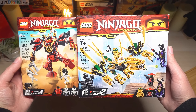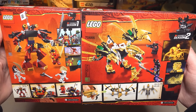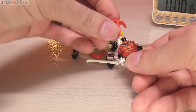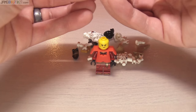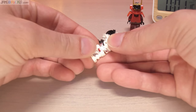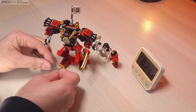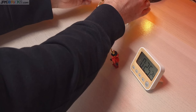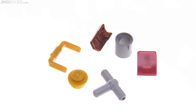The speed build for this set is up on my relatively new build channel — please check that out if you'd like to see me do these builds in a hopefully relaxing visual environment with some relaxing music. Because this is a small set, I did build it in the same video as one other small LEGO Ninjago Legacy set, and I've linked to that video in this video and also at the end of it and in the pinned comment.